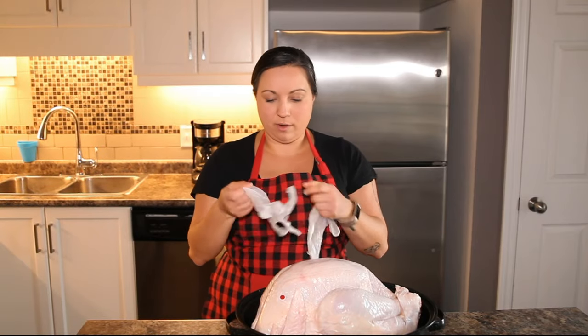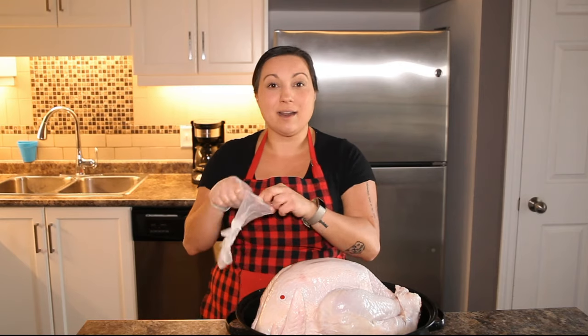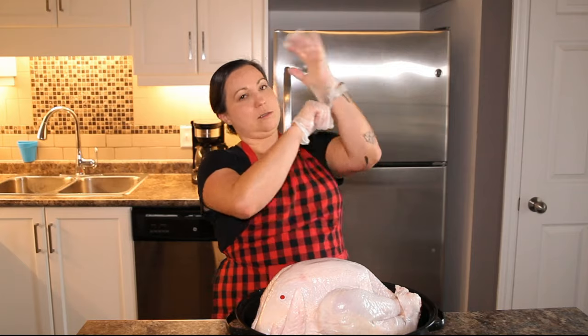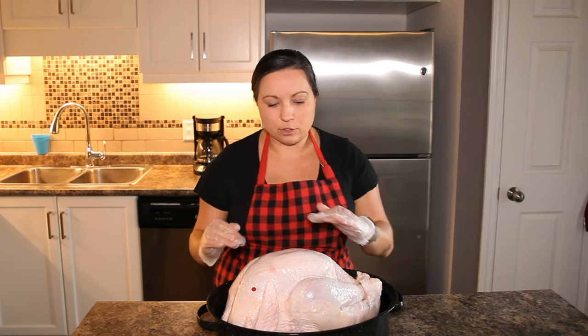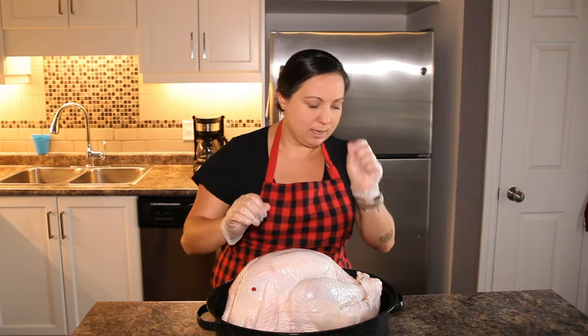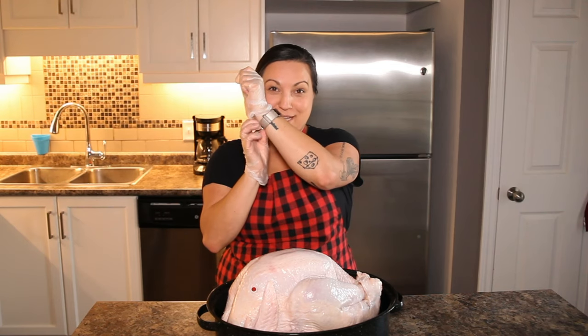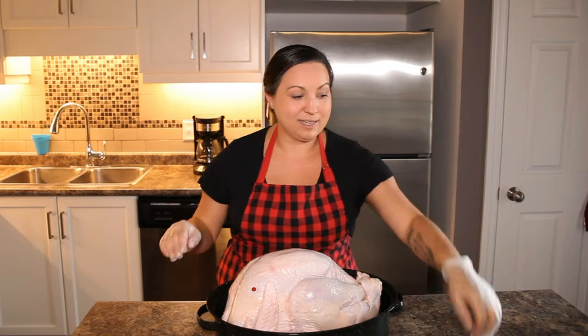I like putting gloves on for this part because what we're going to do is rub it into the turkey and underneath the skin. So gloves on. We're going to kind of lift the skin off of the turkey ever so lightly — we don't want to pull it all the way off, just so we can get the butter underneath there. But let me take my watch off first because I don't want to lose it in the turkey and pull a little Mr. Bean there.